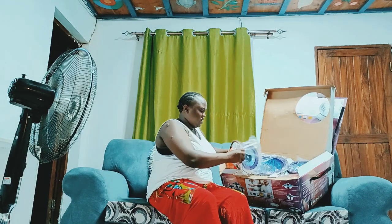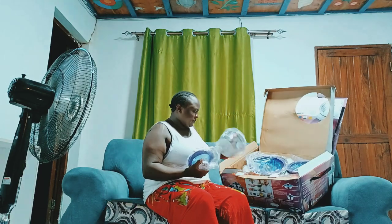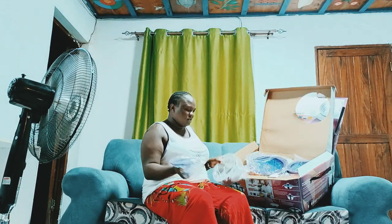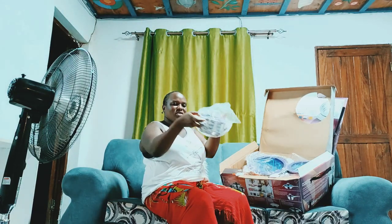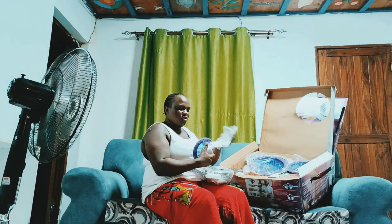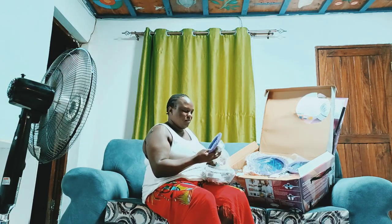Another thing you get here is this amazing small cooking pot — it does not have a handle. You can use it as a serving dish or as a sufuria, it's up to you how you want to use it. These covers are just there for protection.